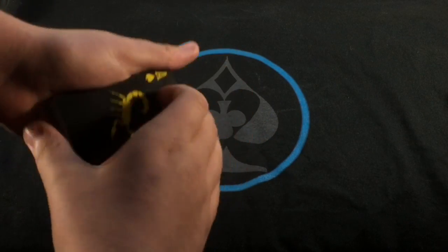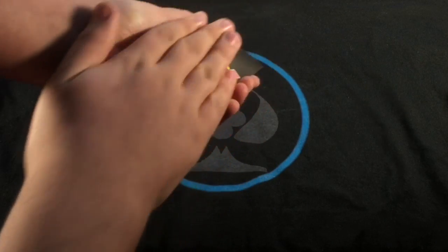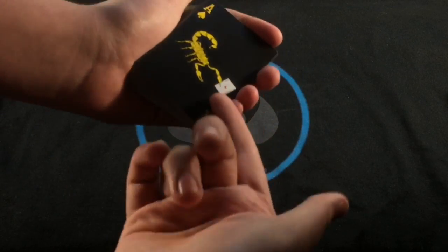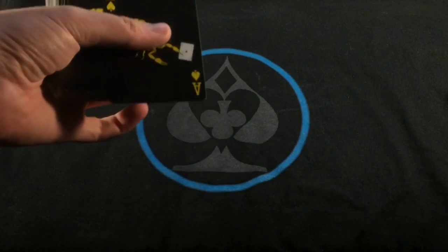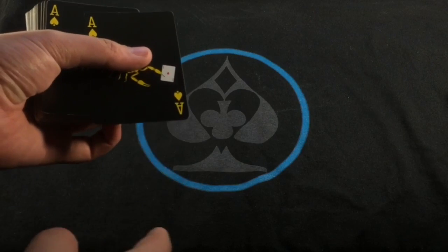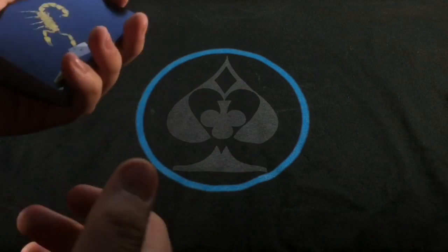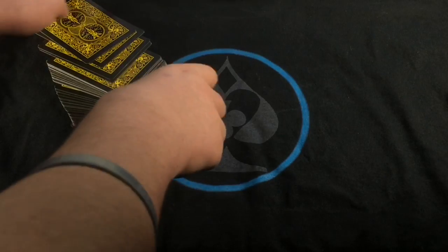Then you give it the color change — there's a link in the description for that too. You color change that, and when you rub it you say 'is that your card?' Basically they don't really see what's going on at first, and then they look closer and they see that it is the Ace of Diamonds. And that is the trick.